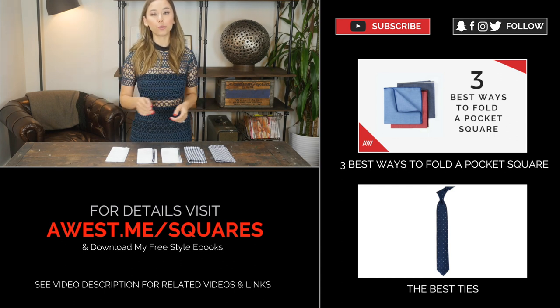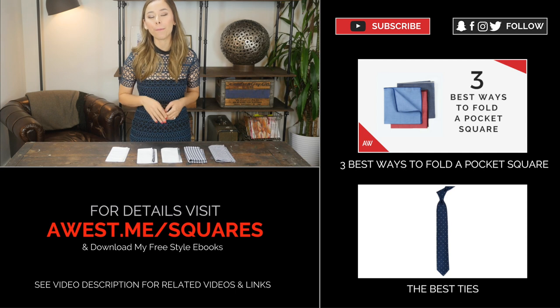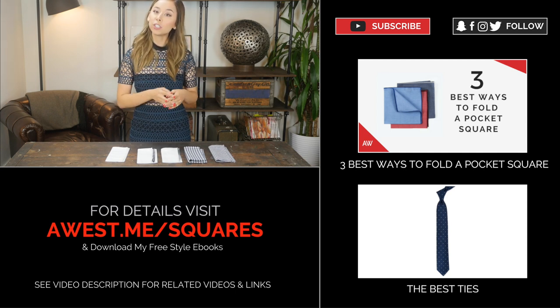As for how you should fold your pocket squares, I did a whole video about the best ways to fold your pocket square, so definitely check it out.